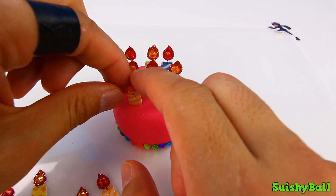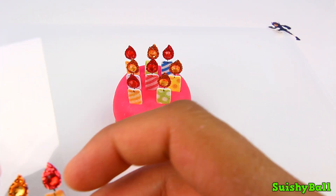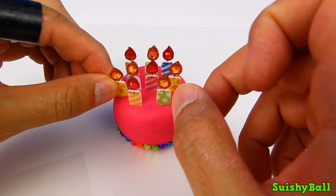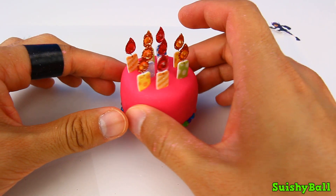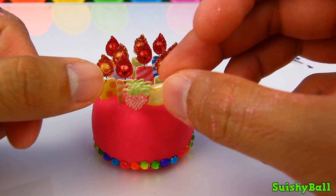The cake with these candles are like having a halo. There we go — now this birthday cake is full of candles. Now we just need to add a finishing touch.